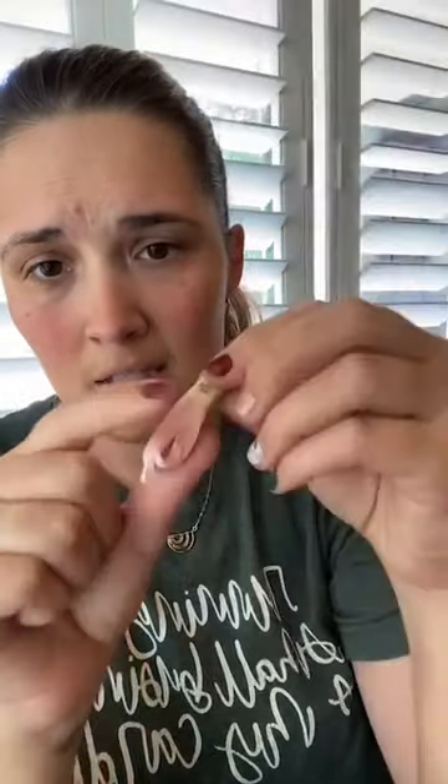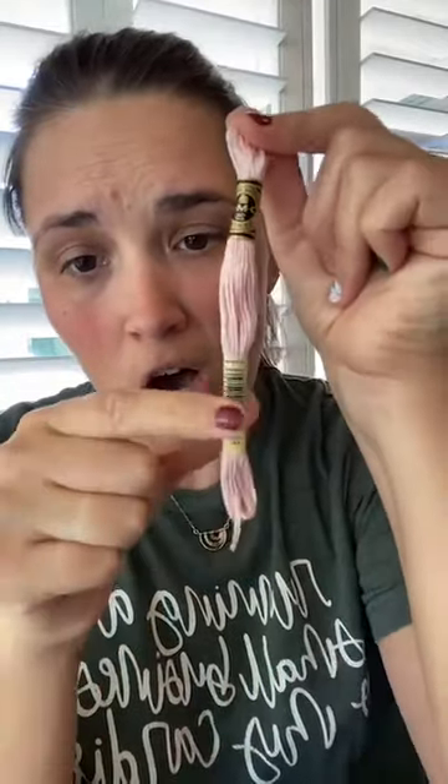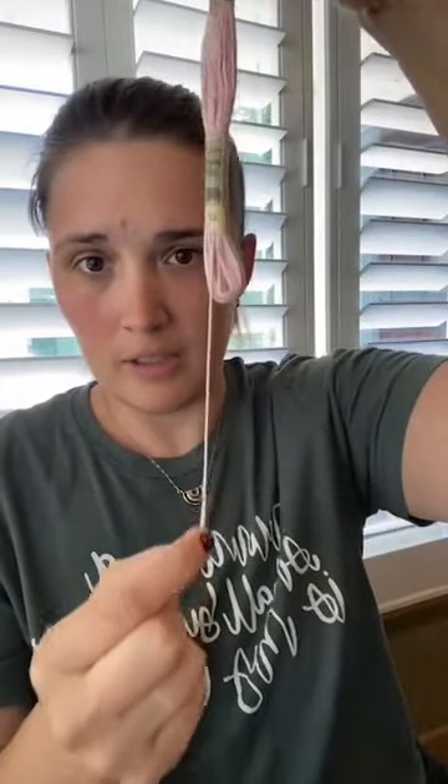The number end of the DMC thread is where you'll want to pull from. When you're using DMC thread, if you see an end up here and an end down here, always use the number end and you're going to be less likely to have knots. Occasionally there's still a knot, but it's less likely if you pull from that end — it just pulls a piece of thread out. I know a lot of people love bobbins, but I personally don't because it's a waste of time and I don't like that when it's wrapped around the bobbin it gets kinked.